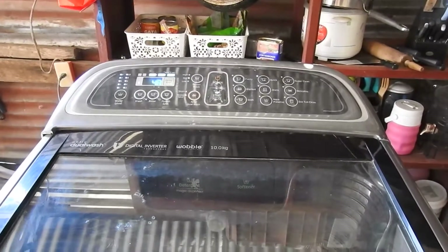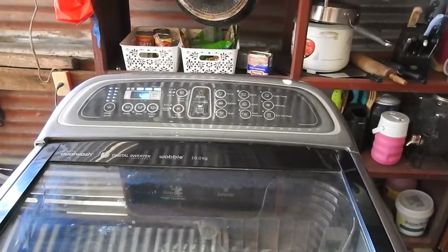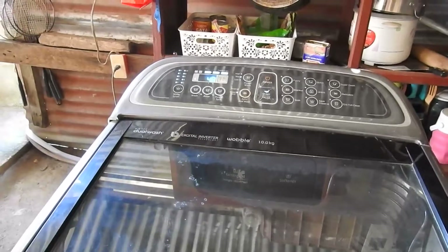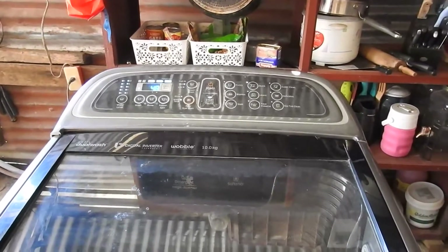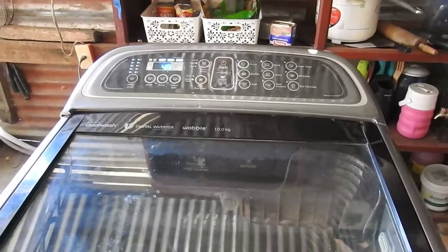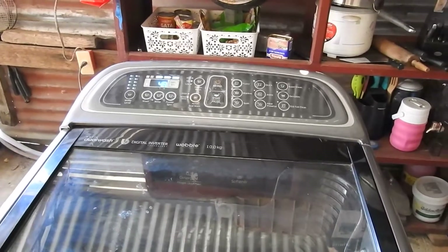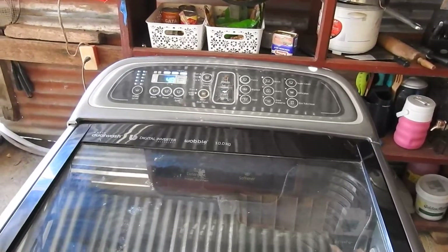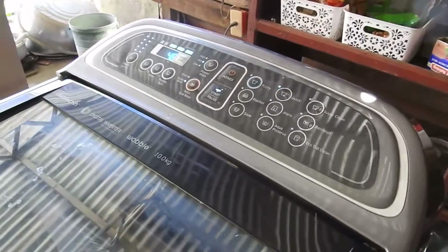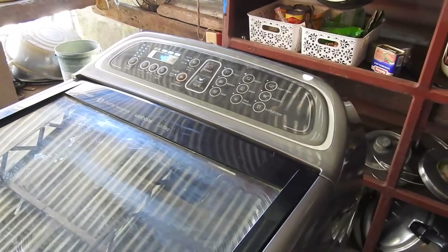That concludes the repair of the Samsung washing machine with error code 4C. That's what you need to do. Quite frankly, a local technician would have had great difficulty fixing this type of machine here in Rojas. So I hope that from my experience you would be able to have the machine repaired based on what I just showed.